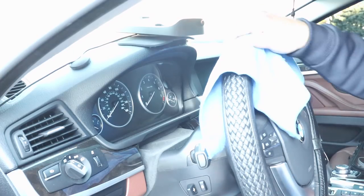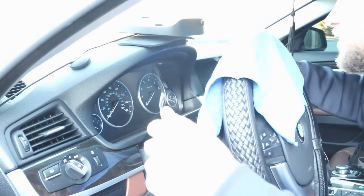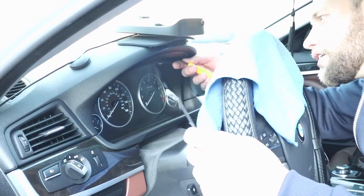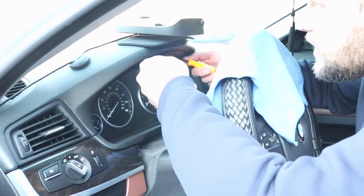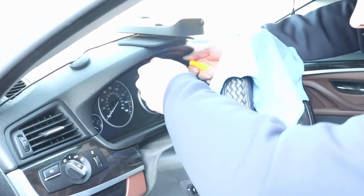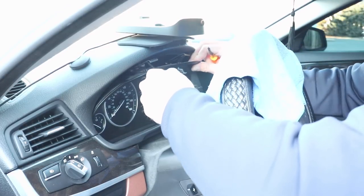Before you do this, it's always a good idea to drape a microfiber towel over your steering wheel so nothing gets scratched. What you're going to do is stick your tool in the second notch, find the second one on the other side, then press down with your thumbs and rock it down just like that.